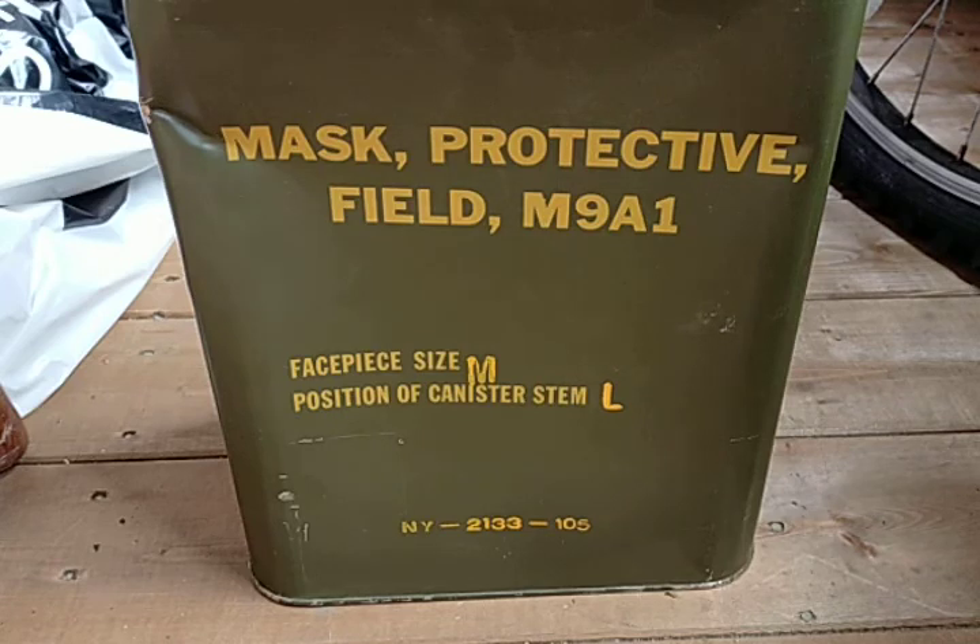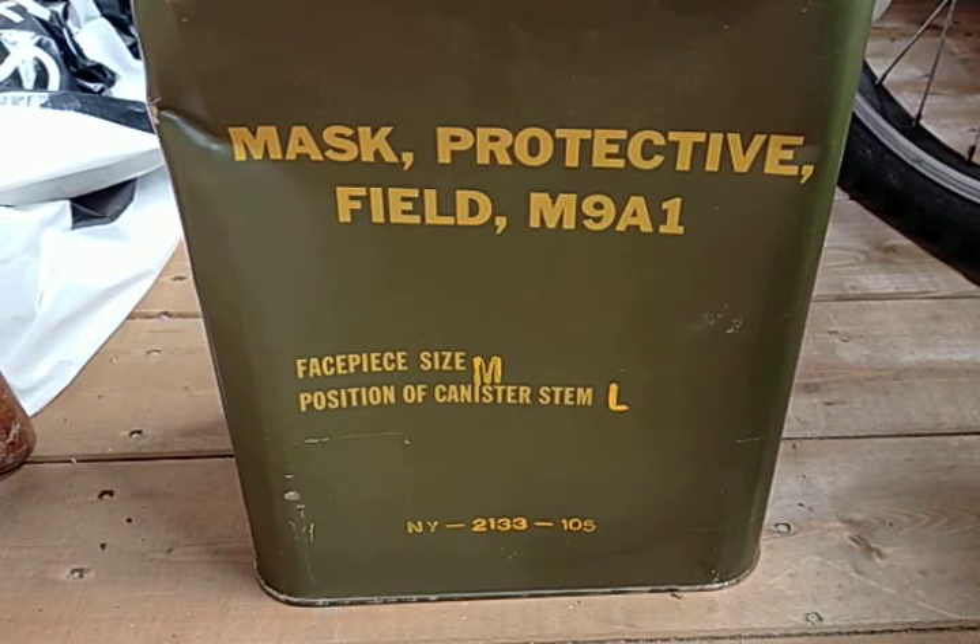The American M9A1 respirator was made in 1947 and stayed in American service until the early 1960s, pretty much early and midway through the Vietnam War. This mask would be replaced by the M17 cheek filter mask. As you all know, cheek filter masks are very bad. So even though the mask was officially phased out of the US Army in the 1960s and 70s, it was still used by law enforcement, civilians, and industry for a little bit longer.